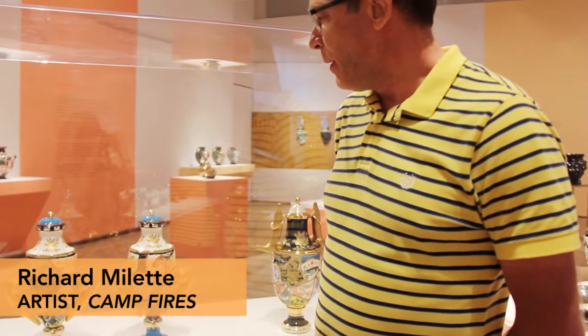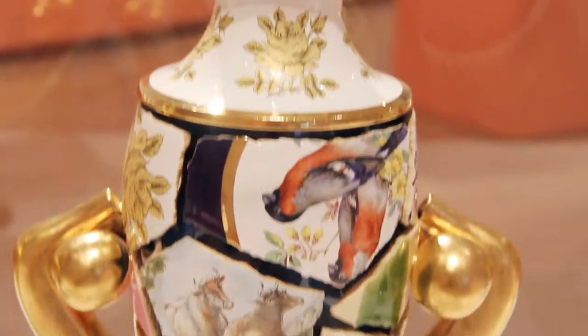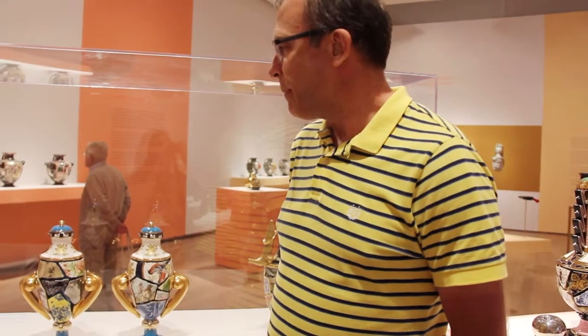In this pair of vases, two colors were used together — white and blue, which is sky blue. I'm also using surfaces that come from different eras of ceramic history.